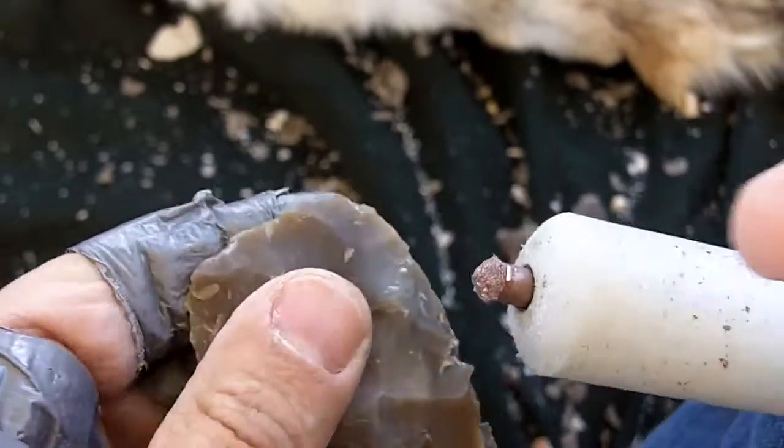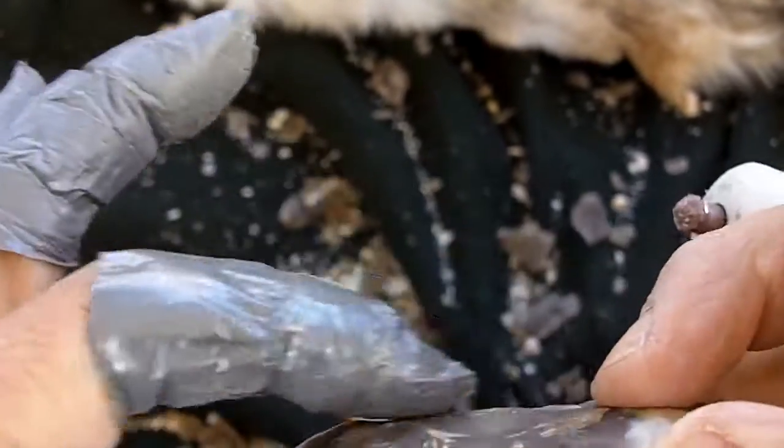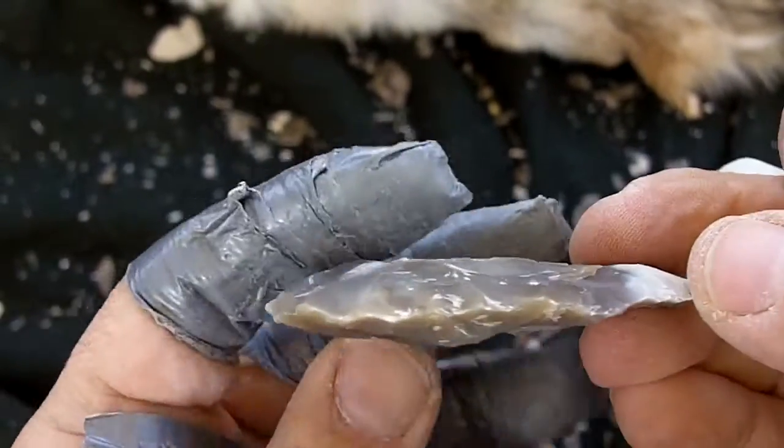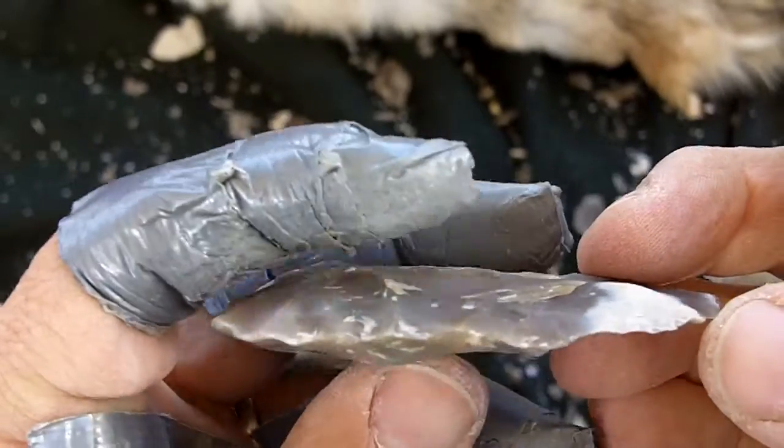I'm just shooting short flakes to shape it — I'm not worried about thinning it. It's very close to the final thickness right now anyway.